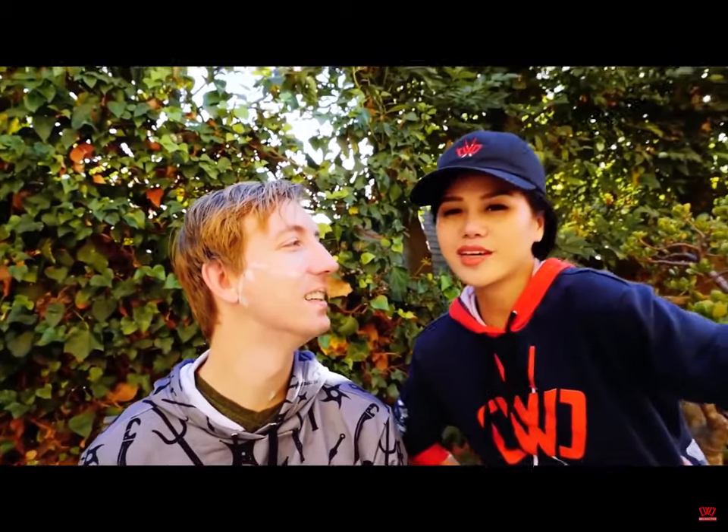Looking like my old husband now. I did not like him with a beard or whatever. Looking like your young husband now.